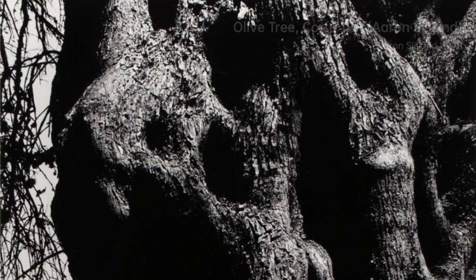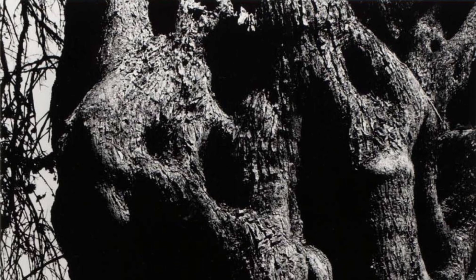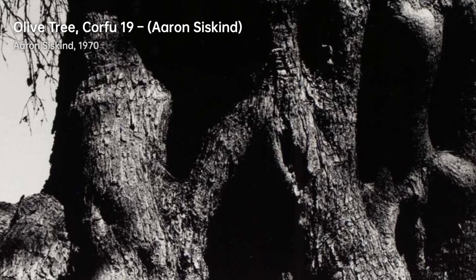Mother and Son captures a heartfelt bond. Amidst the urban chaos, Siskind finds a serene moment that speaks of love and family.